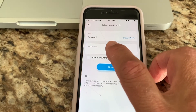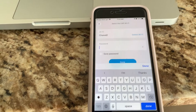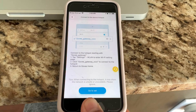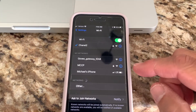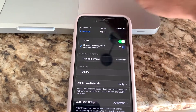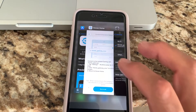Because you're connected to 2.4, you're going to type in your 2.4 password. Then you go back to your settings and connect to the Govi gateway. It shows we're connected to the Govi gateway, then you go back to the Govi app.